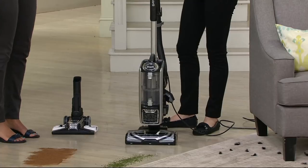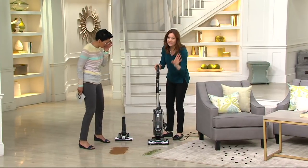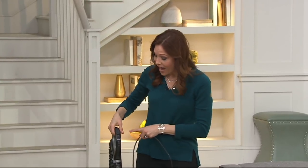In that lift-away mode, it's five pounds — that's less than a gallon of milk. So easy. You'll use it that way for cleaning up the stairs. When you want to use it as an upright, just snap it together and you have your controls right there.